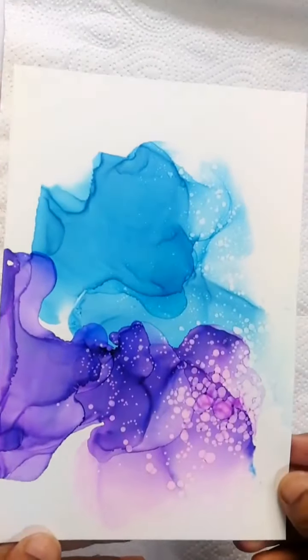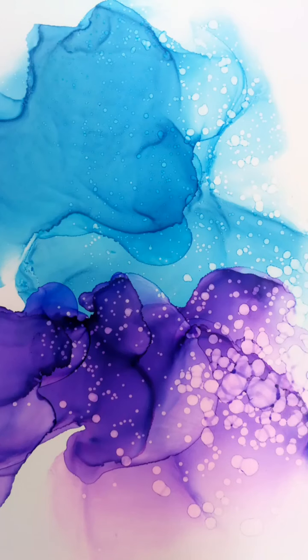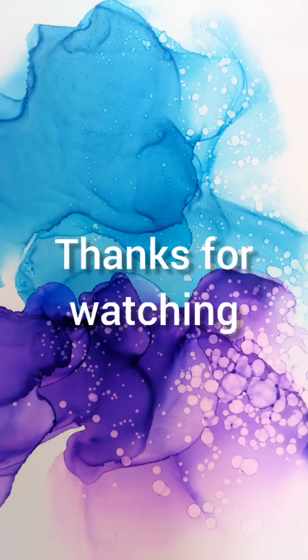This is a simple way to get started with your inks. Hope you enjoyed the video and feel free to connect with me for more ideas on how to use alcohol inks.